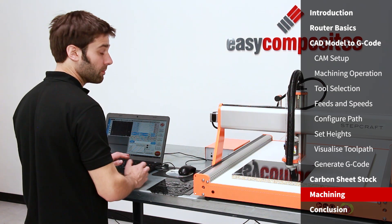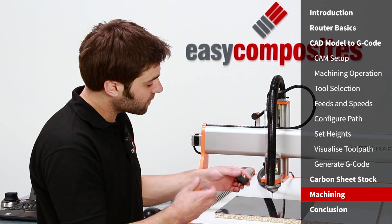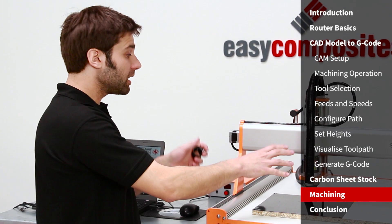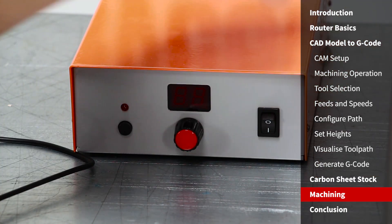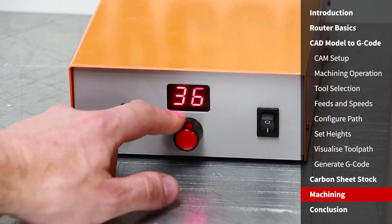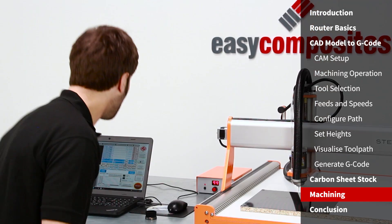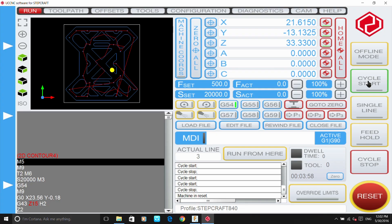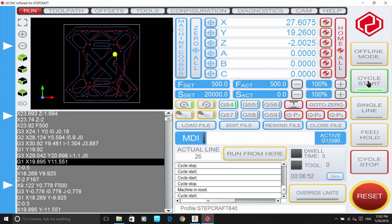Normally I would use the dust extraction built into the machine, but today I'm going to start the cycle without the brush in place so you can see what's going on. The spindle can be controlled by the software or manually — today I'll do it manually: switch on the controller, set the speed to full, then press go. Then all we have to do is click cycle start in the software and the cutting will take place. You can now see the cutter following the path and how easily it works through the carbon fiber sheet.